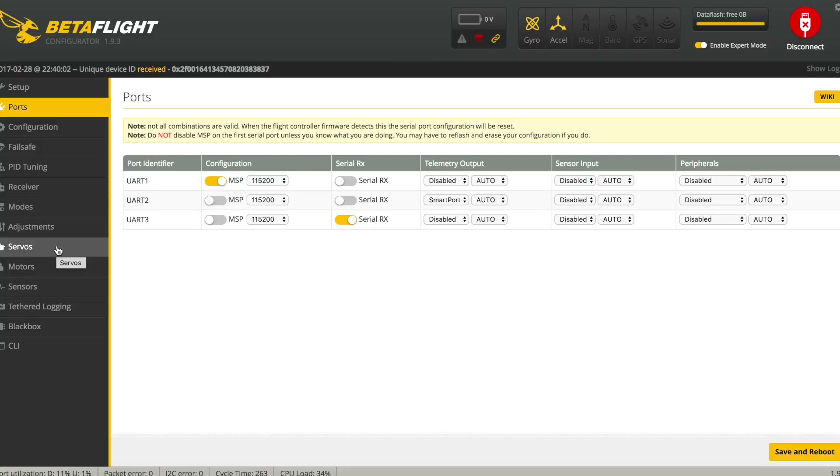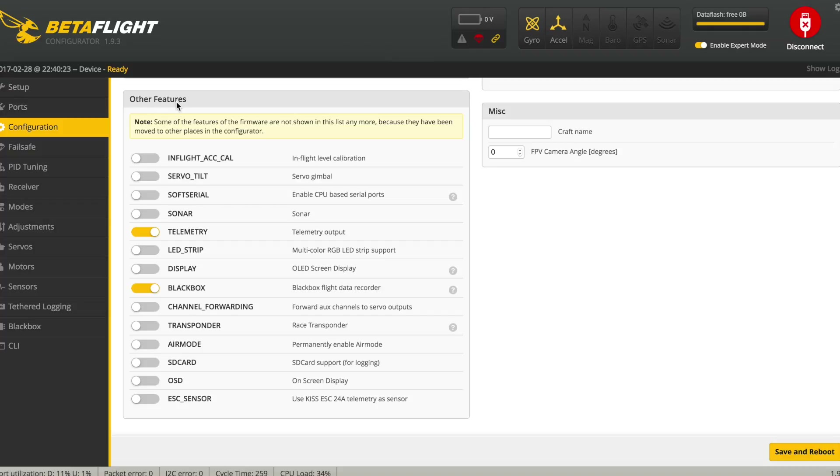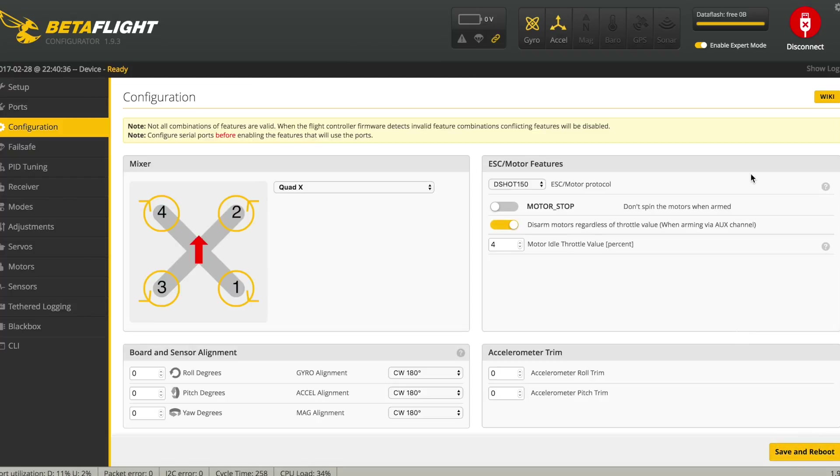To configure Betaflight, go to the Ports tab and for UART2, under Telemetry Output, click the dropdown and select Smart Port, then save and reboot. Then go to Configuration, scroll down to Other Features, enable Telemetry, and save and reboot. Now I'll switch over and show you the Taranis setup.